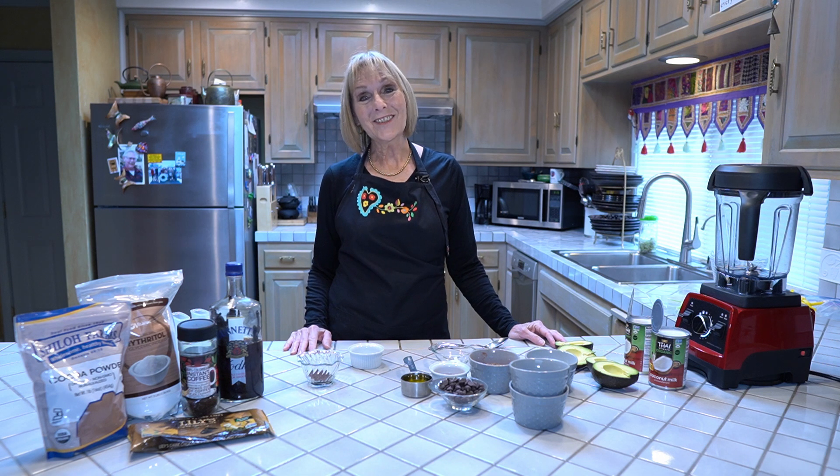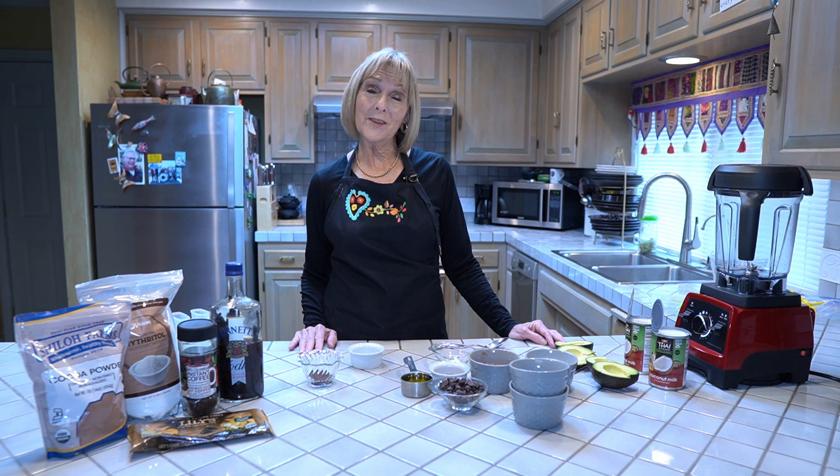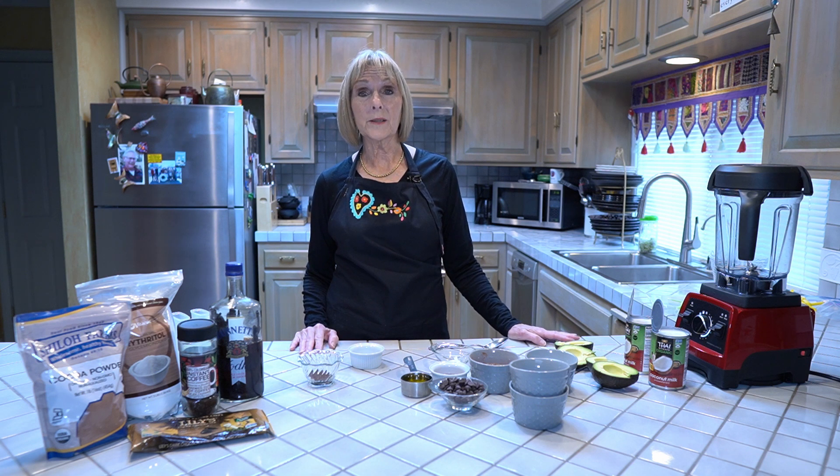Hi everybody, it's Janae Kniss. I'm here with you today to make fudgesicles. This is a great recipe. It's a combination of one of Dr. Gundry's ice cream recipes and an old Italian olive oil gelato recipe.